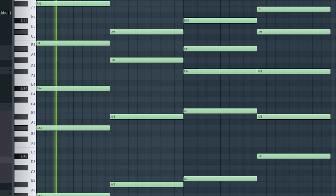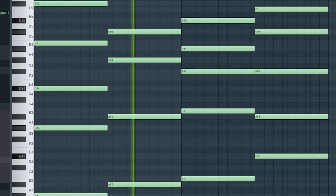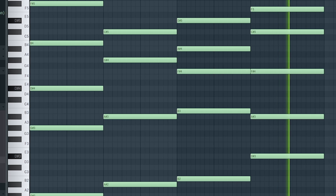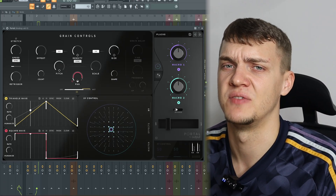You can hear those ambient keys with fixed sliding leads. I started with an electric piano, and to give it that texture you kind of hear on that beat, I layered it with a pad along with this portal preset to give it that glitchy ambient feel.